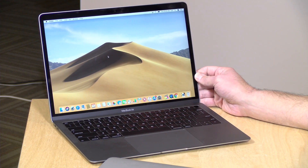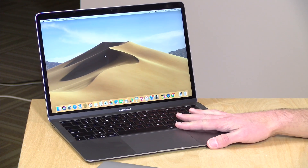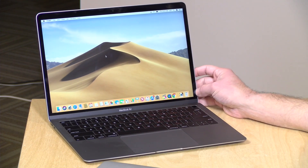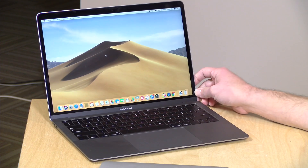I do want to let you know, in the interest of full disclosure, that this MacBook Air was actually purchased by my father for his own usage, and when I found out he bought one, I took it for a few days to do my evaluation. The MacBook Pro here is one that I bought for my wife about two years ago, so nobody is paying for this review. No free product was provided. All the opinions you're about to hear are my own.